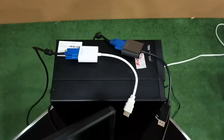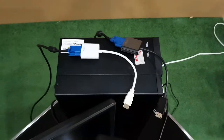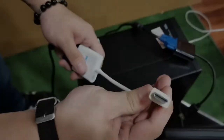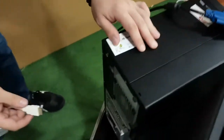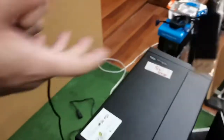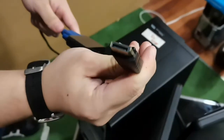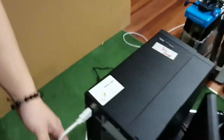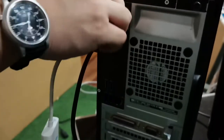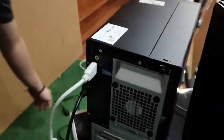Once done setting up both monitors, time to attach the display adapters. Plug in the HDMI adapter first on the back part of the CPU, then the DisplayPort adapter second. Make sure both adapters are connected properly.